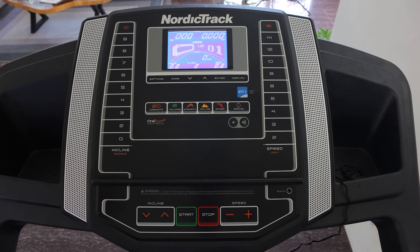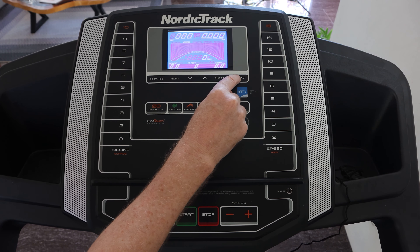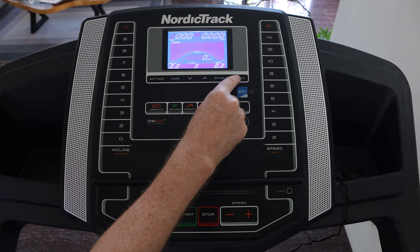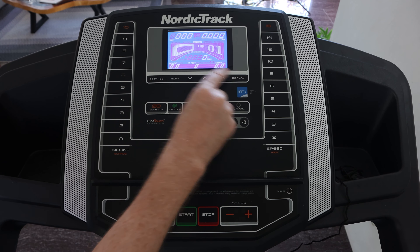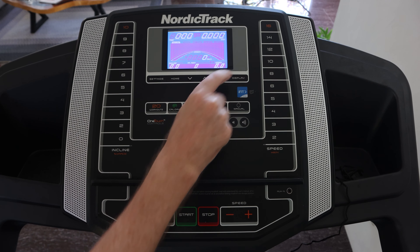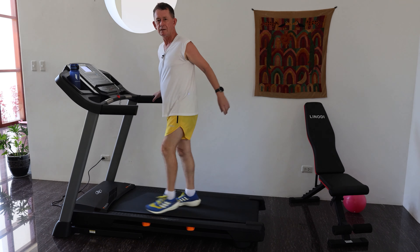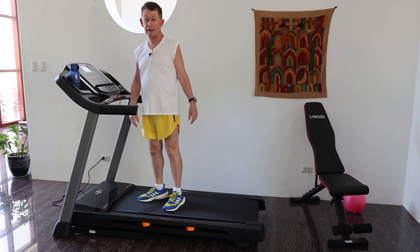You can plug your music player in here and play your music through the two speakers. It's not cluttered - you have the enter button and you have the display button to choose what you want to see: speed, lap, calories, or incline. You can play around with whichever display option you like.